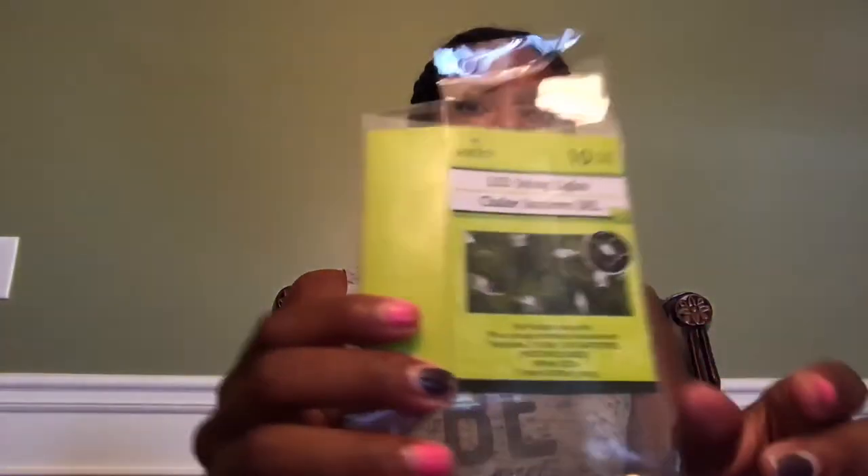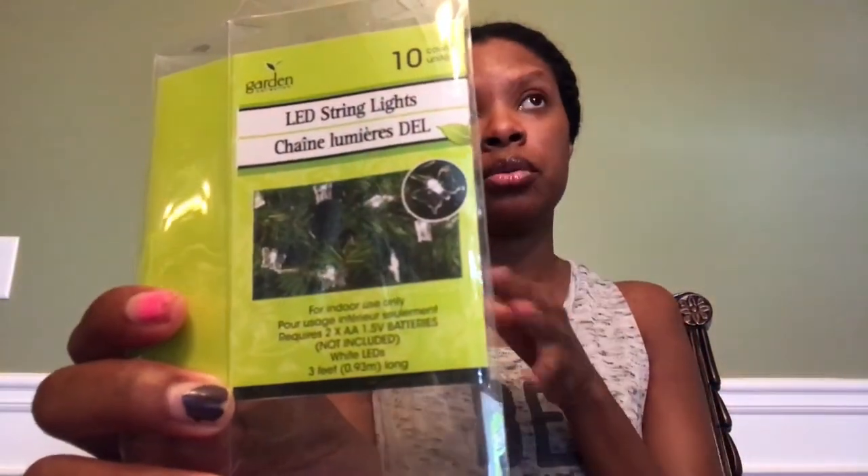Now moving on to the review. I got these LED string lights — it's a 10-count. They're not very long, but I got the butterfly ones and I really do like them. I grabbed two. I just wish they were longer because if you're looking for more lighting they wouldn't be enough and you'd have to buy several. But they look very pretty on my tree and they work very well.